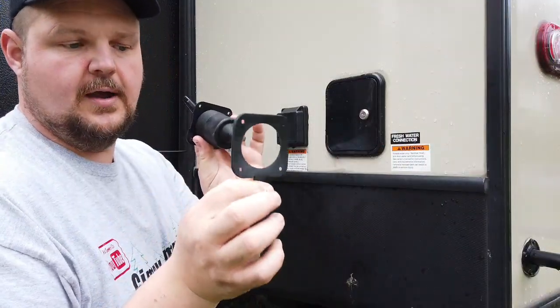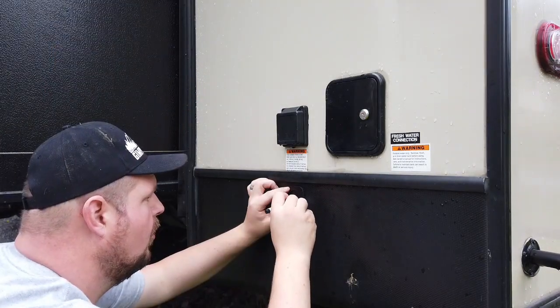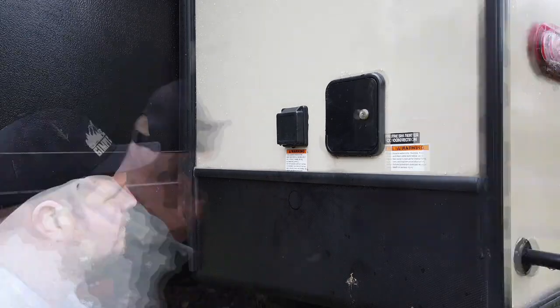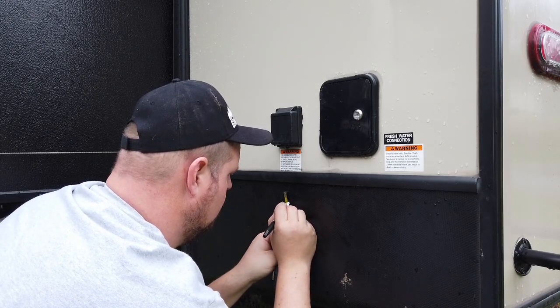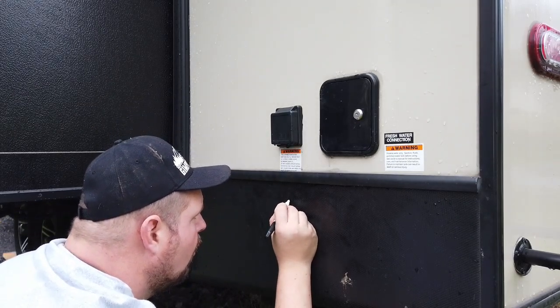I got a 1¾-inch hole saw. The power inlet has a cover with a gasket behind it and a flap that comes down to make it waterproof when not in use. I took that off and used it as a marker to mark exactly where I wanted the hole — it has the circle marked out, so I found the center and that's where I'd make the hole. I could also tell by reaching under the J-channel that it wasn't near the floor on the inside, so I felt good about it and got the drill.